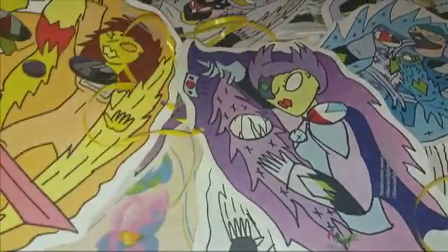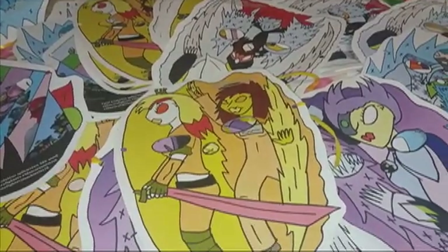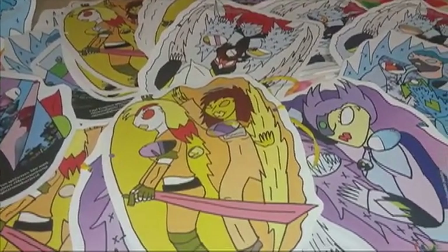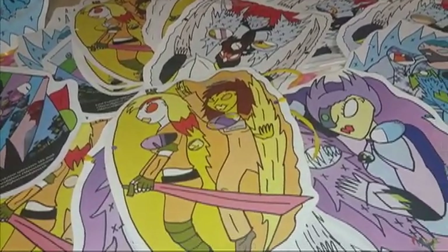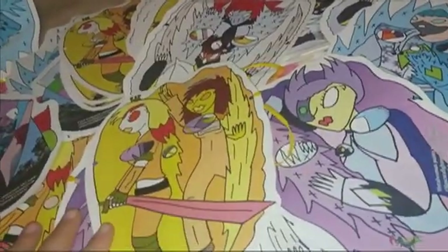Hoy es marzo 7 de 2019 y este es la entrada 177 como dije. Y aquí estoy dándoles un avance de las máscaras de la línea 10 que estoy terminando. Como pueden ver ya están todas hechas. Ya están cortados los ojos y estoy poniéndole las tiritas que van detrás de la máscara para poder amarrarlas. Y hasta la próxima.